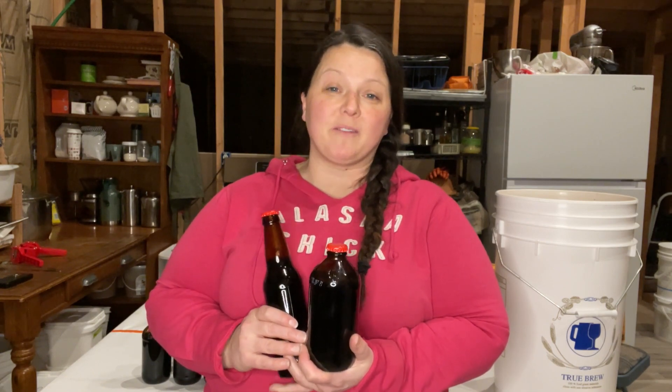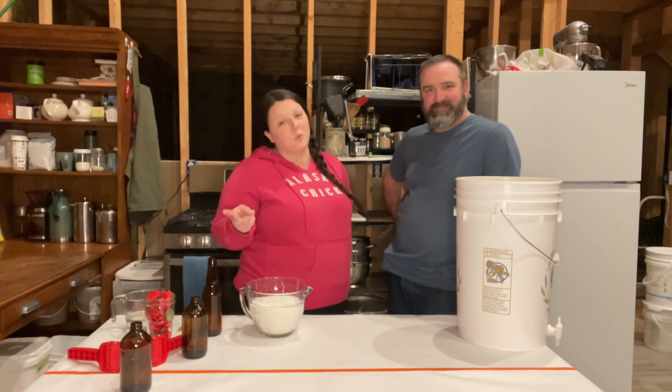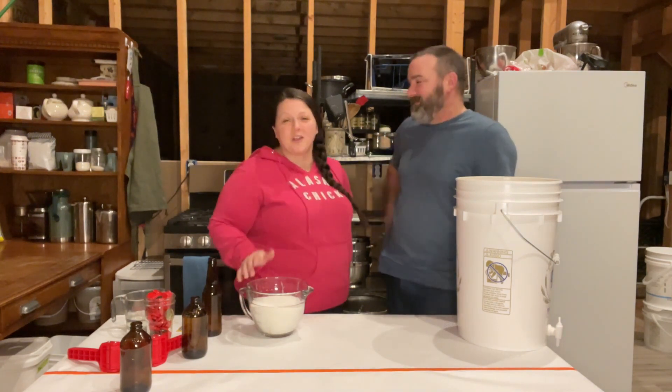Today we're going to make root beer for about 16 cents a bottle. We make homemade root beer for two reasons. One, we're cheap, and two, we're cheap. And three, I don't have to shovel any snow or try to start any engines at 30 below. Okay, three reasons.